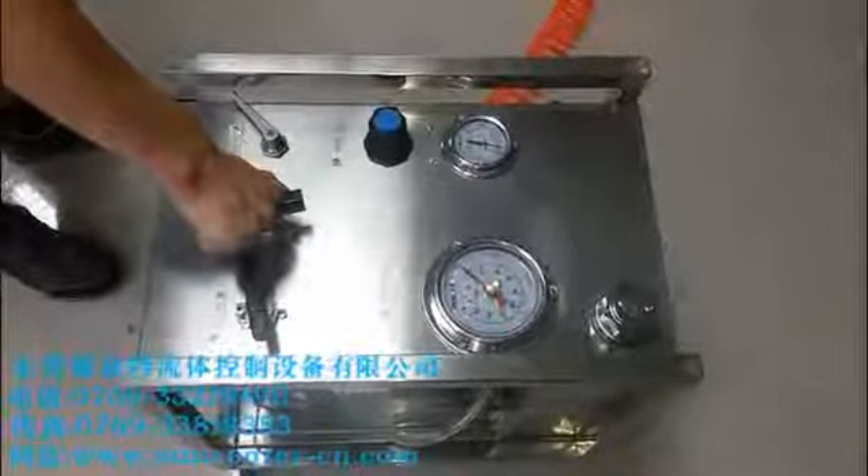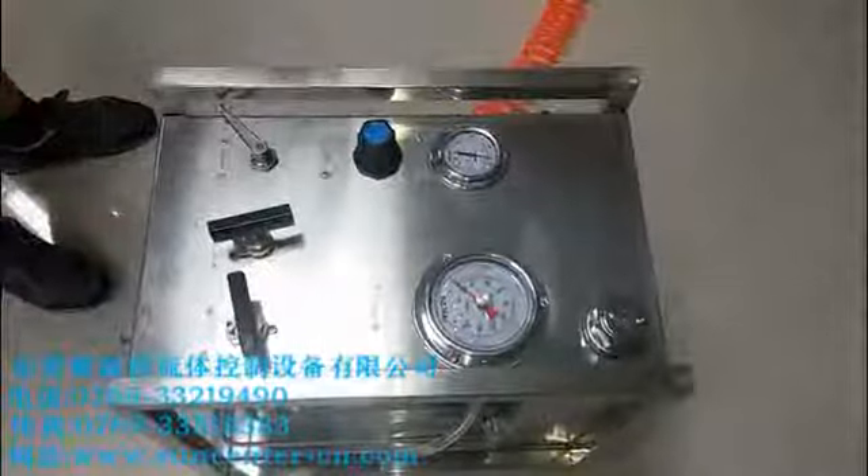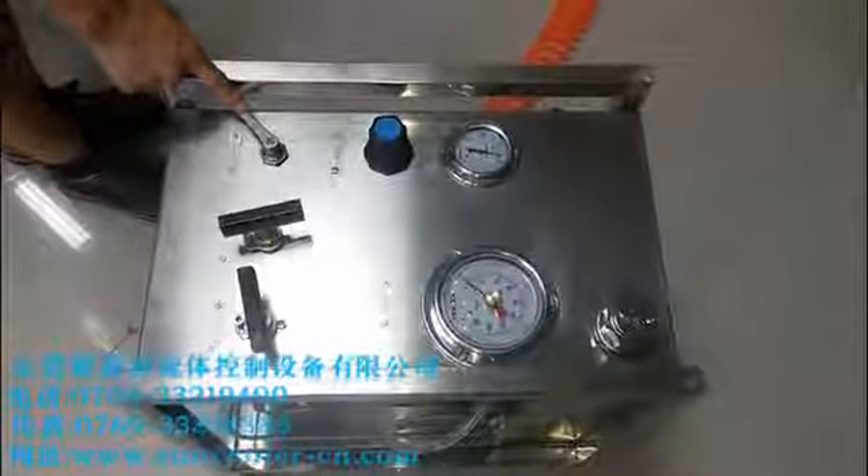Now before we make a test, we have to close this unloading valve and hydraulic valve, and open the driving air.